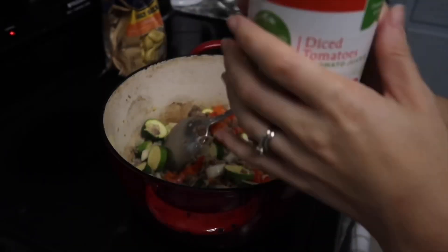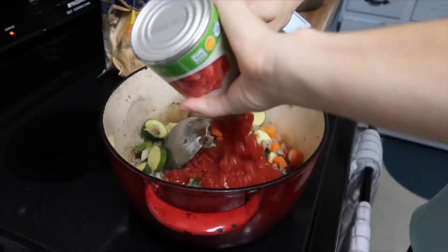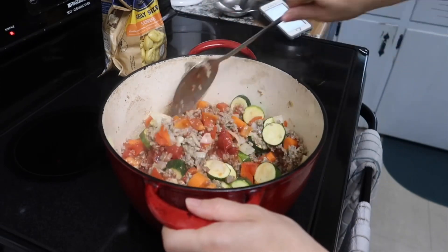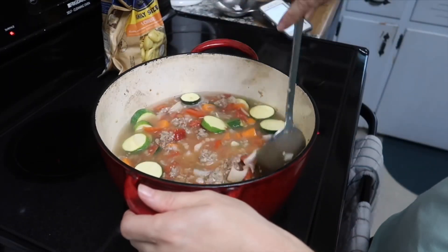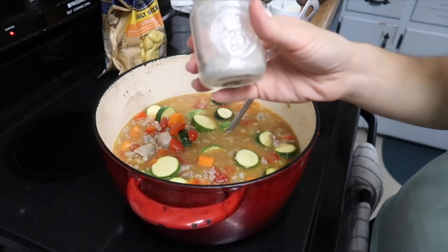We're adding a can of diced tomatoes — these are organic. That is not my perfect bone broth; I only used one chicken carcass with that, so it was definitely less gelatinous than usual, but still tasty.